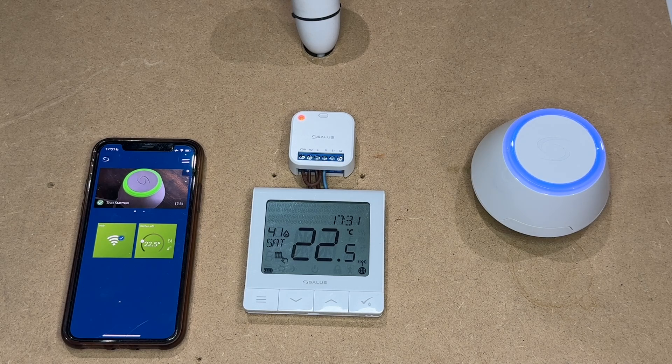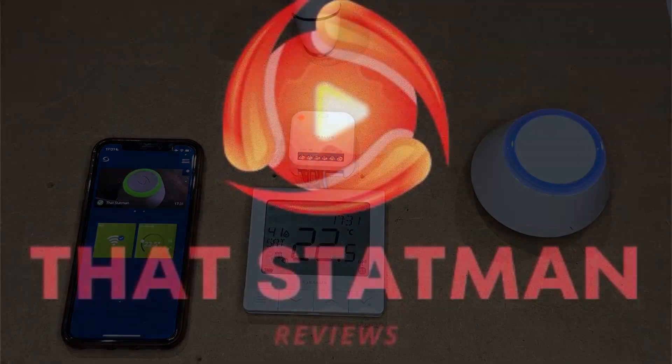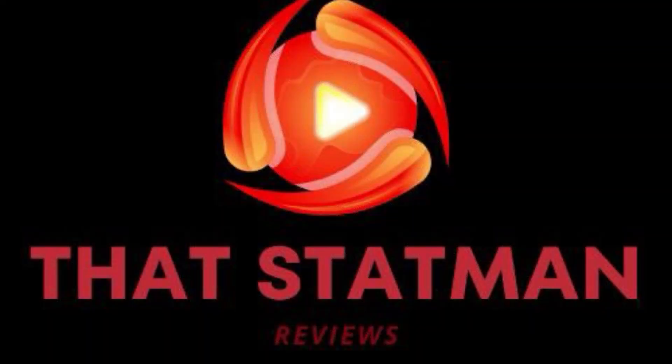Thank you very much. This was ThatStatMan. If you like, please follow, share and subscribe, and we shall go deeper into the smart relay with switches and different controls in future videos. Thank you very much.